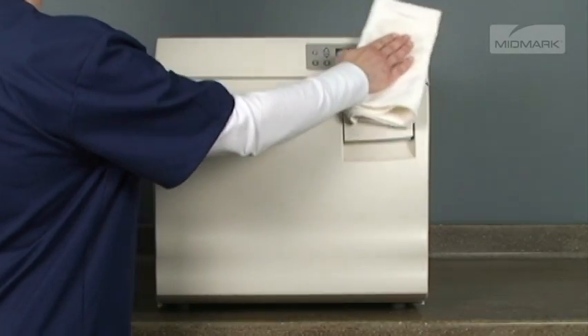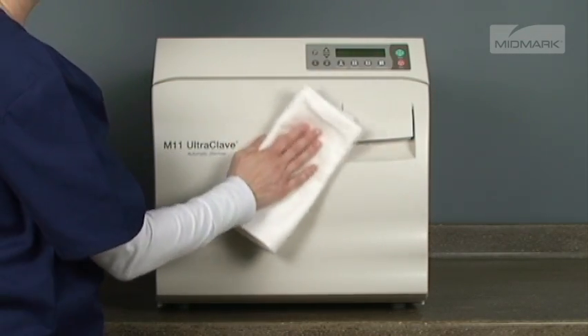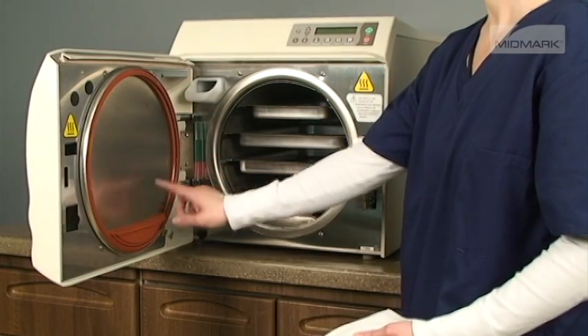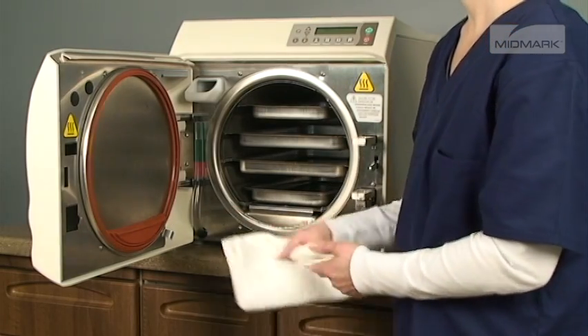The exterior of the autoclave should be wiped down each day. Use only quaternary disinfectants to disinfect the unit — do not use alcohol or bleach-based cleaners. The door gasket and door dam gasket should be inspected for damage. When the inspection is complete, wipe with a damp cloth.